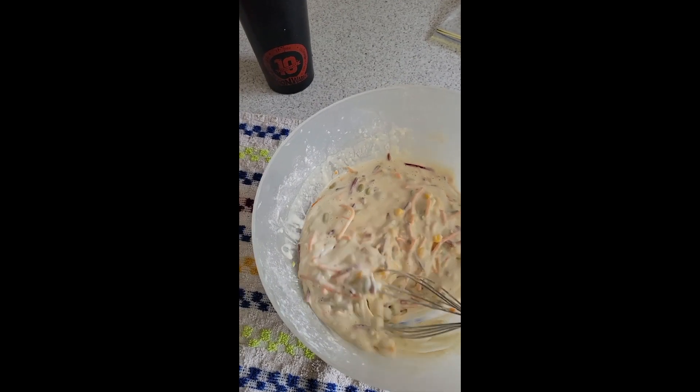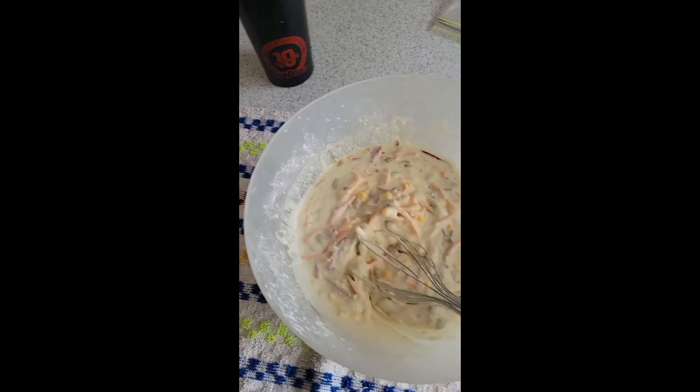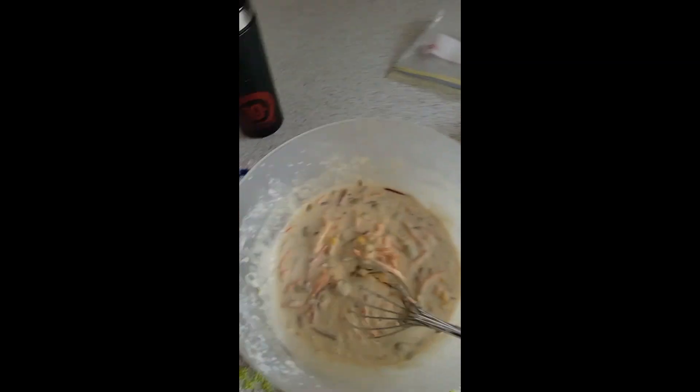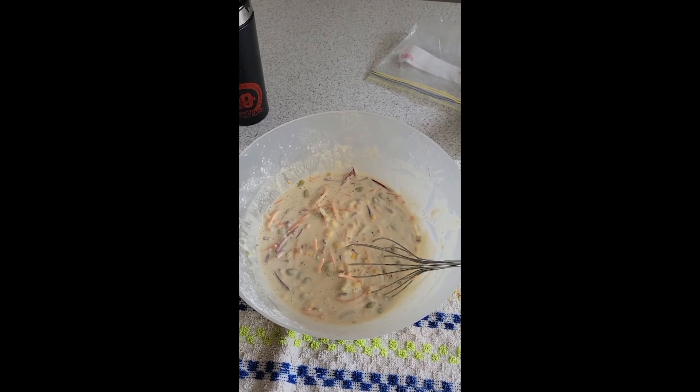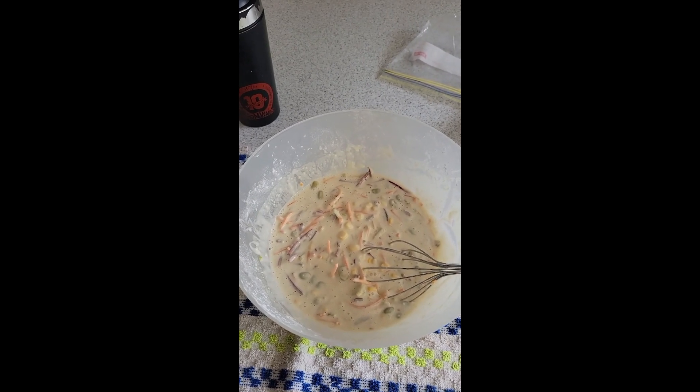I'll probably grate up some extra carrot, which I've got there in a bag ready to go, and we'll give it a little go. It's a nice smooth batter — hopefully it goes well.